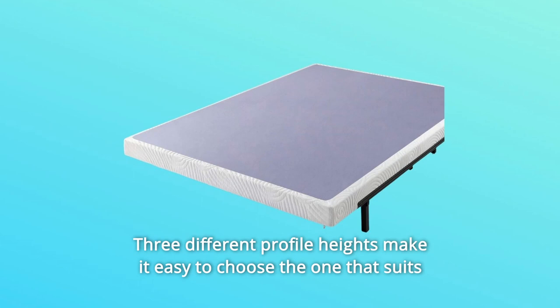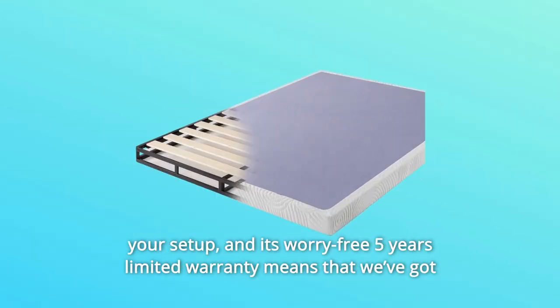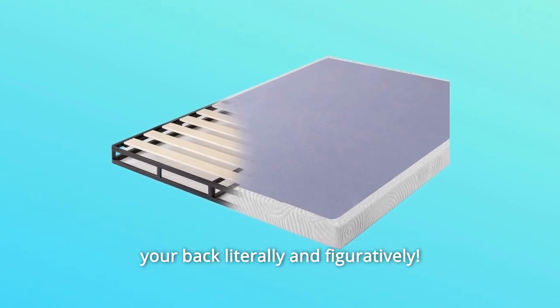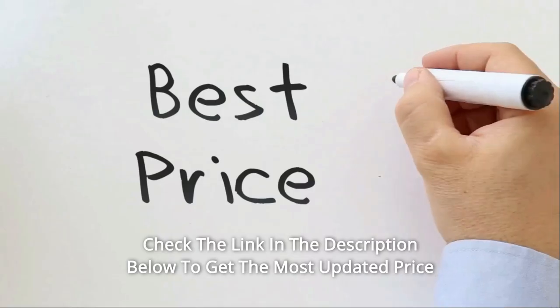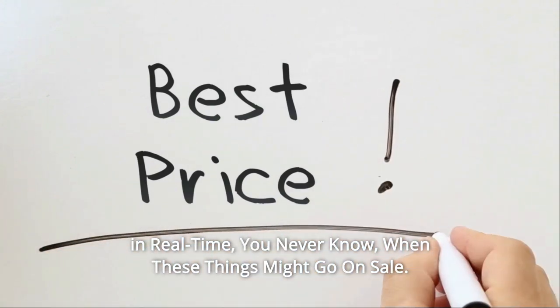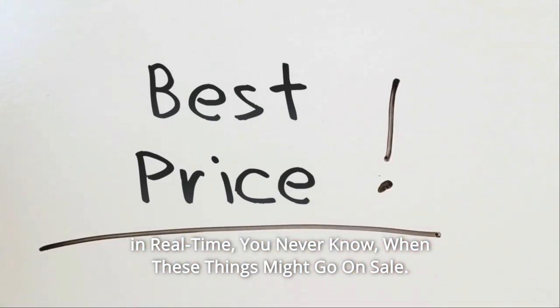Three different profile heights make it easy to choose the one that suits your setup, and its worry-free 5-year limited warranty means that we've got your back — literally and figuratively. Check the link in the description below to get the most updated price in real time. You never know when these things might go on sale.